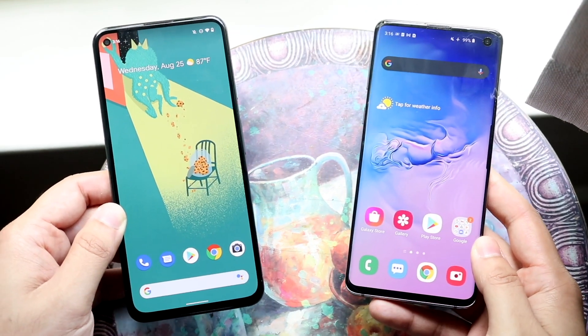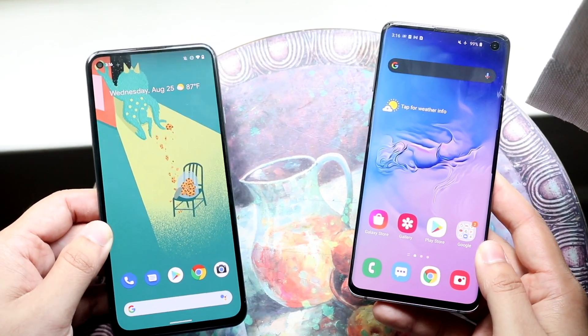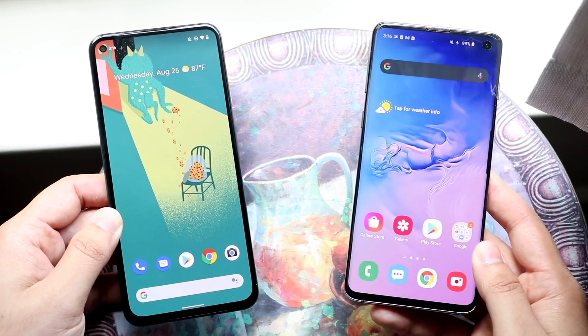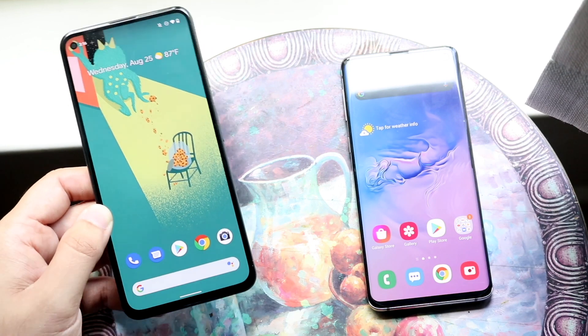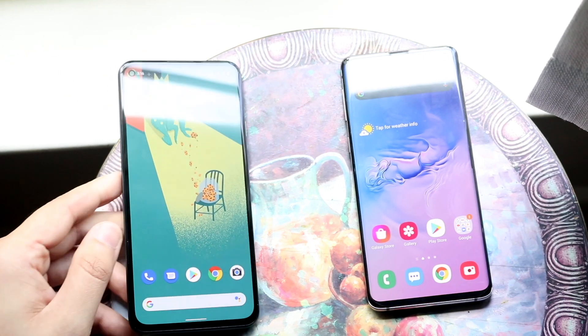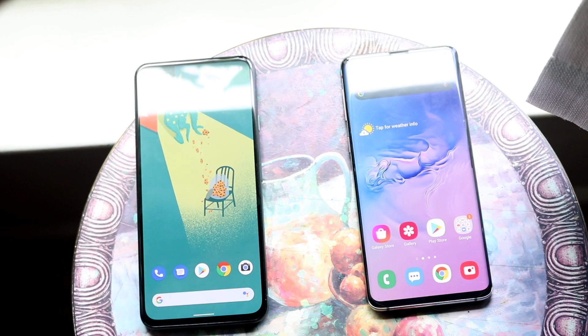Now let's get into a speed comparison between both phones. The Samsung Galaxy S10 has the Qualcomm Snapdragon 855 chipset with 8GB of RAM, while the Pixel 5a has the Qualcomm Snapdragon 765G with 6GB of RAM. Let's see which one is faster.